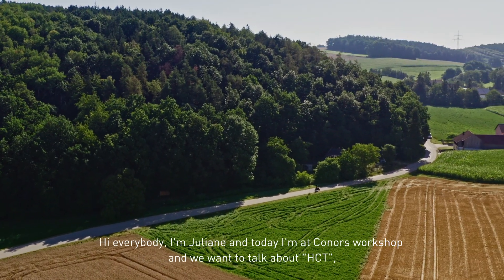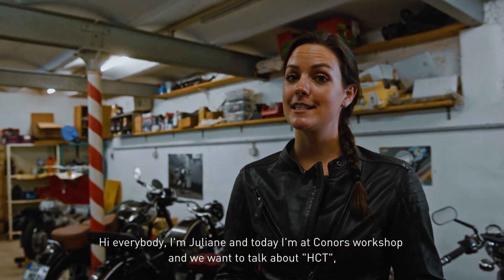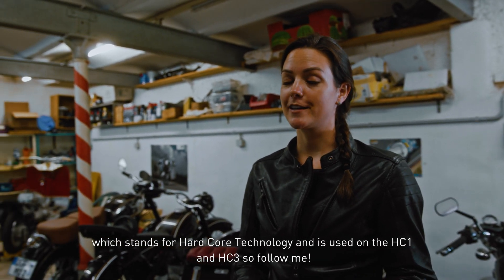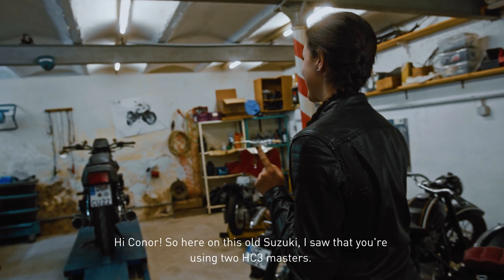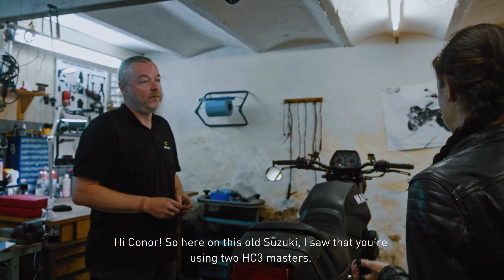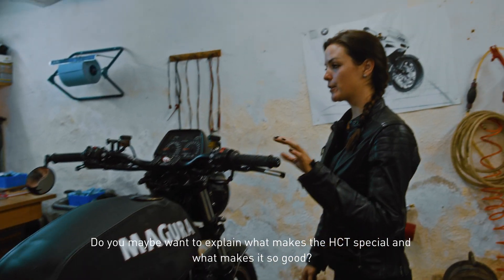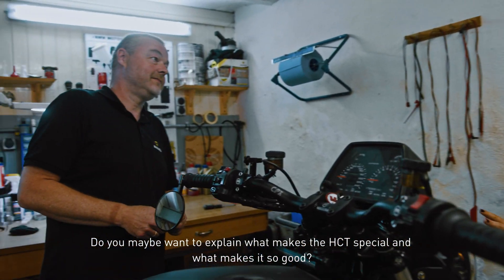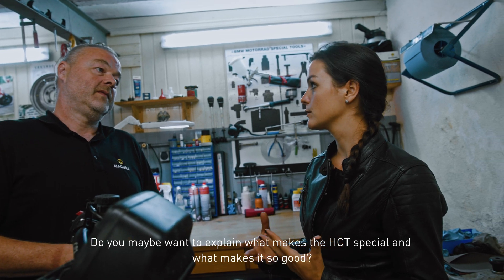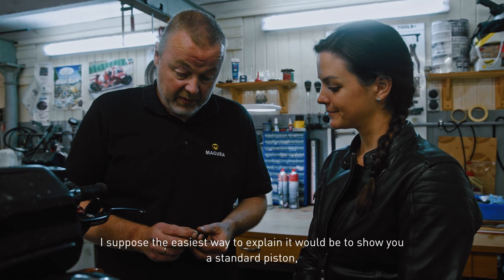Hi everybody, I'm Juliane and today I'm at Conor's workshop. We want to talk about HCT, which means Hardcore Technology, which is used for the HC1 and the HC3. Here at this old Suzuki, I saw that you are using two HC3s. Maybe you want to explain what makes the HCT so special and what makes it so great?